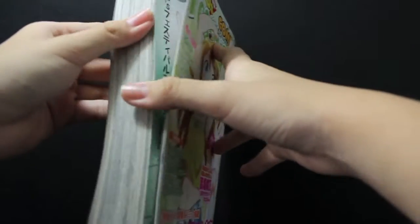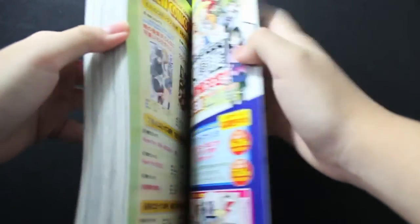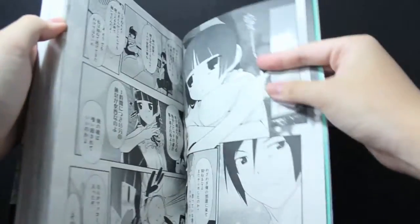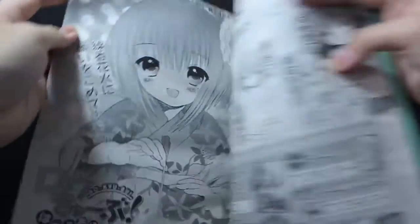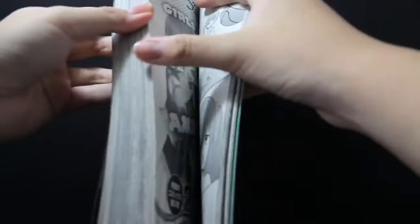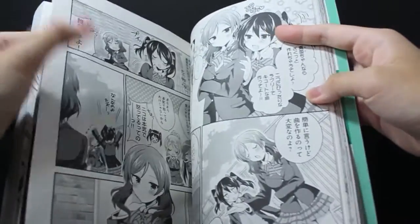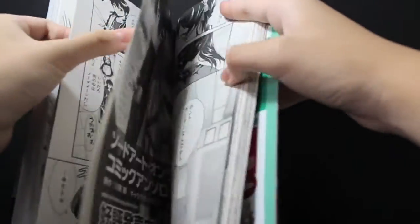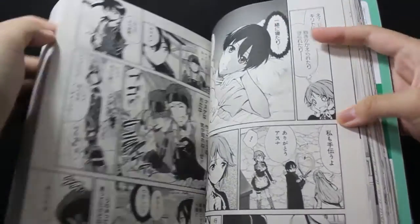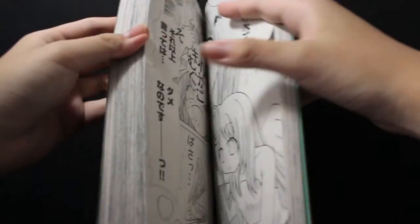It also comes with — it's basically a thick book filled with manga. Different manga such as Oreimo and Ryokobu, and what else — they have SAO as well, Sword Art Online.